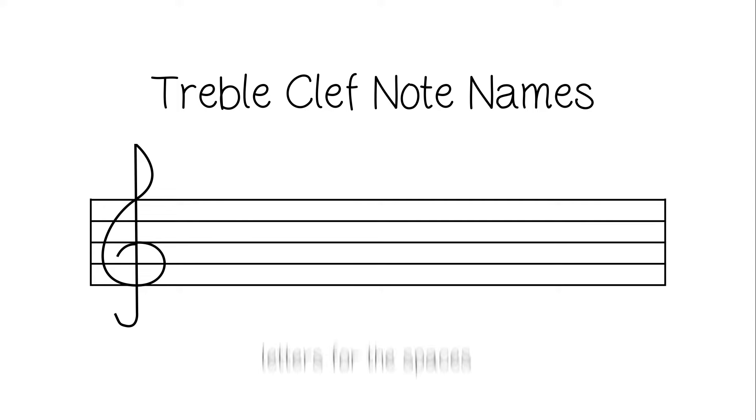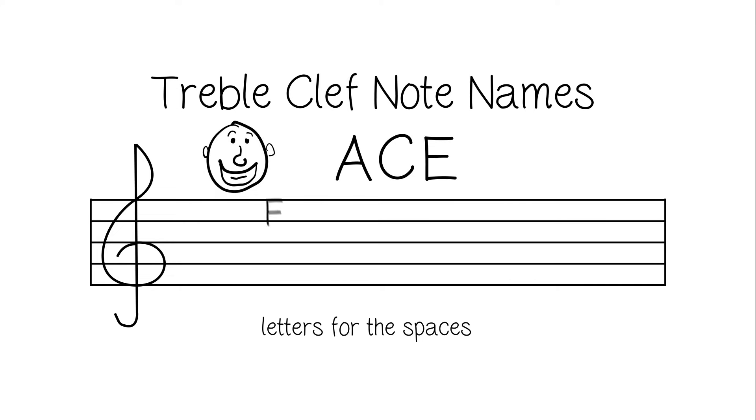Now let's focus on the spaces. The spaces of the treble clef form a word, and that word is FACE. F for space 1, A for space 2, C for space 3, and E for space 4. F, A, C, E.